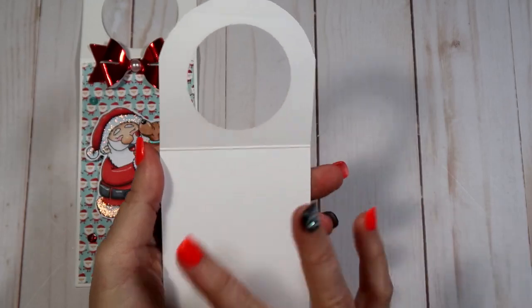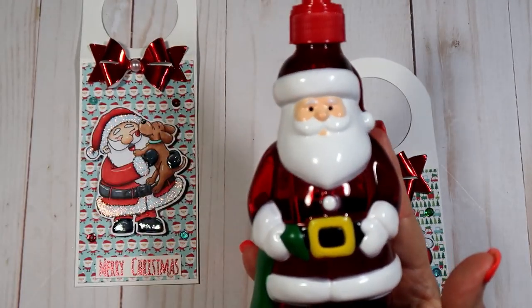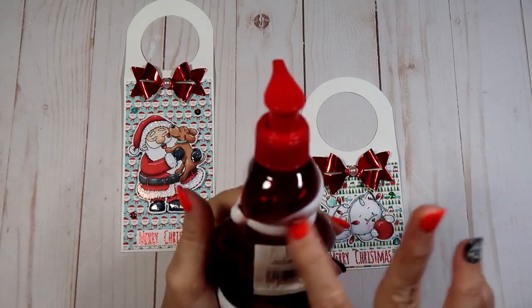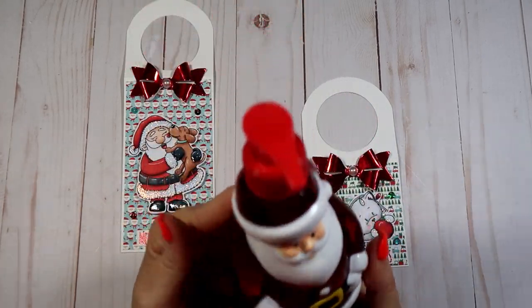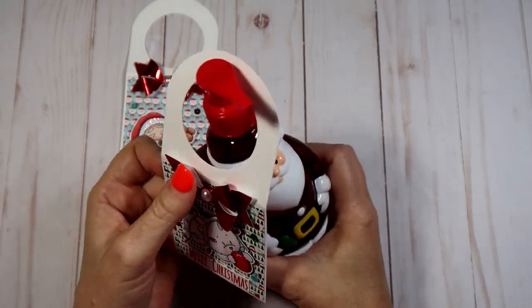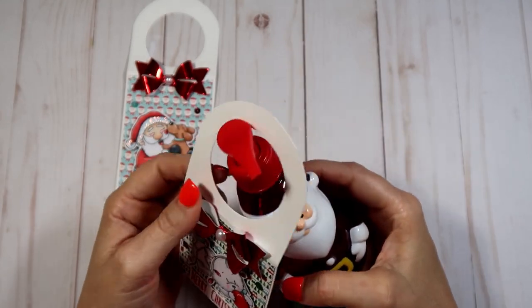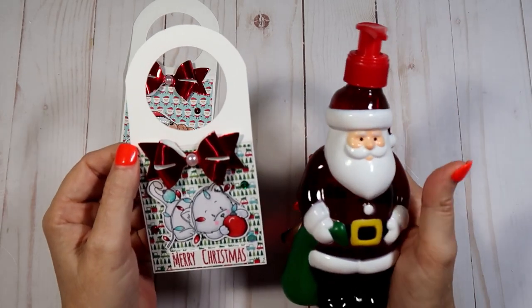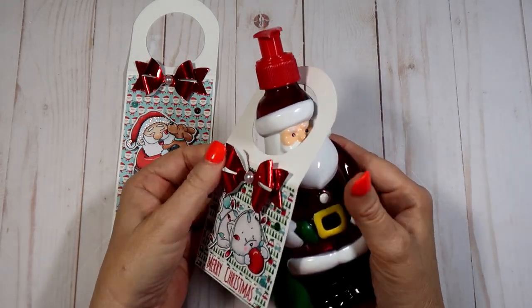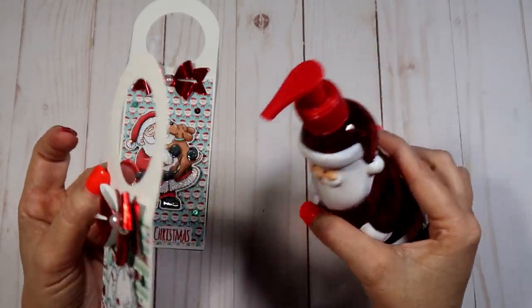On the back I just left them blank but you can put whatever you want. I have a little Santa Claus soap dispenser I picked up last year at Michael's for $3.99. We have a five-dollar gift exchange and I thought it would be cute to slip it down in a bag, put this over the top, and let it hang down. You can put it on the back or sideways — however you want. You can also make the circle smaller to fit whatever product you're using, or go bigger in case you need it to fit different items like lotion from different stores.